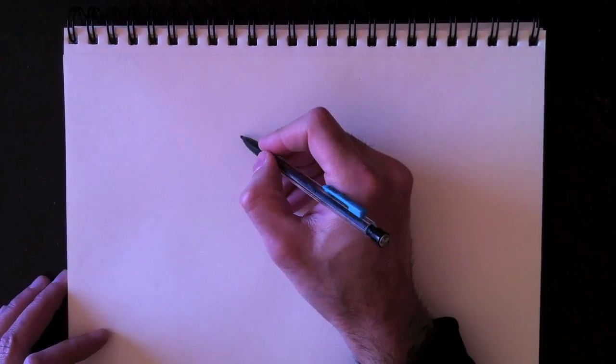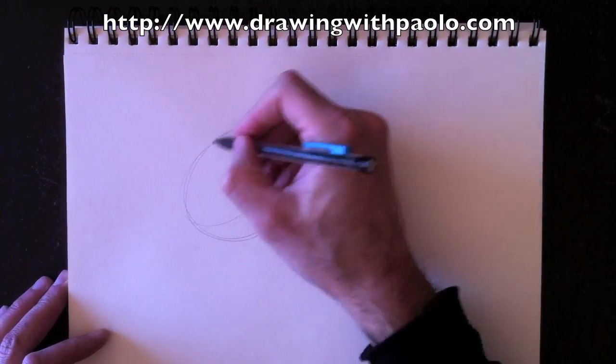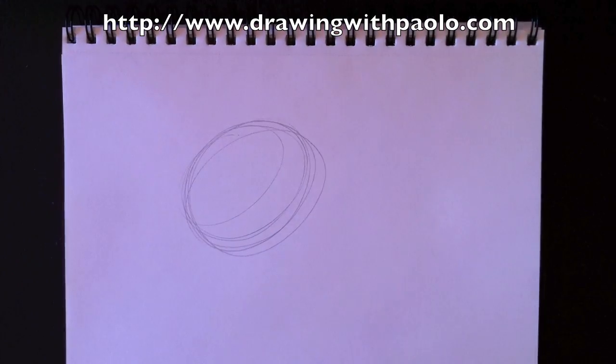Hello everyone and welcome back to Drawing with Paolo. Today, after the complexity of Superman, we're going to draw the simplicity of half a lemon.